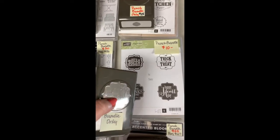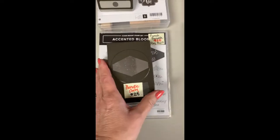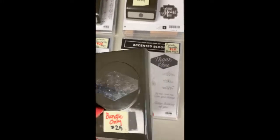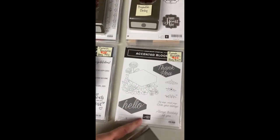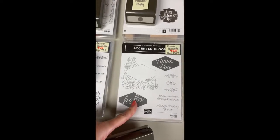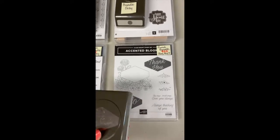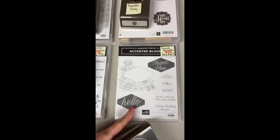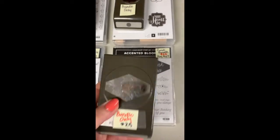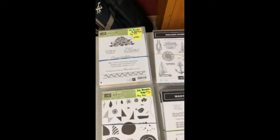You've got fall, Christmas, Halloween, Valentine's, and Thanksgiving. I just love this little punch but it's time for it to go. Then Accented Blooms — this is the Tailored Tag punch, a really popular tag. I did a video on this one where we made it look enameled, showing how to get some color and build it up so it's really shiny. This is a great one for guys too.